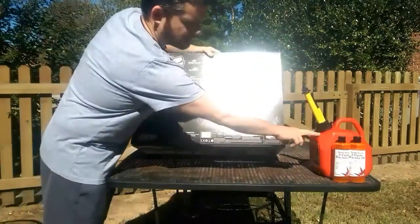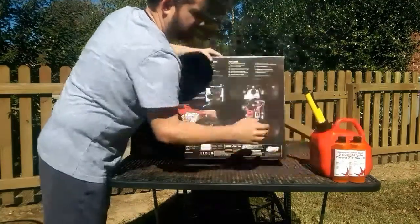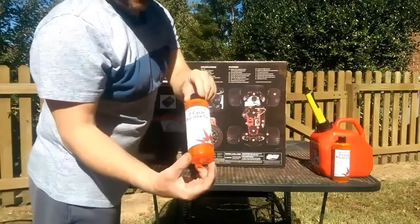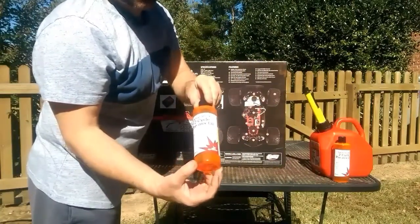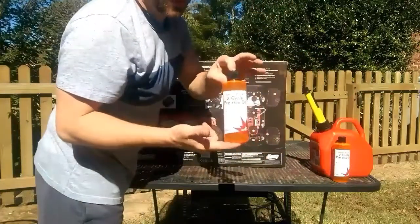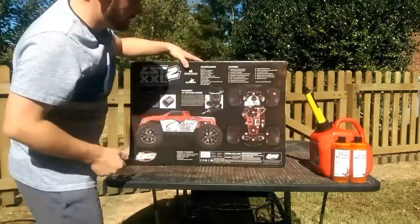I've got my one gallon of 93 octane gasoline. I've bought a couple of extra Dynamite brand pre-mix oil. Each of these treats exactly one gallon. Got two of those, already got some pre-mix mixed up.